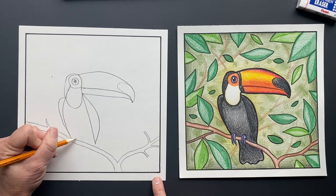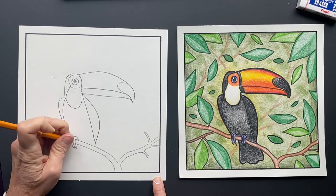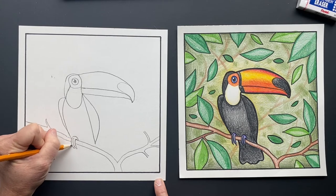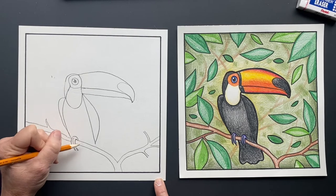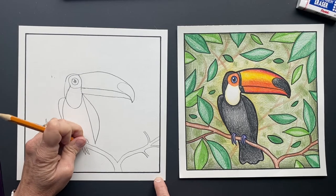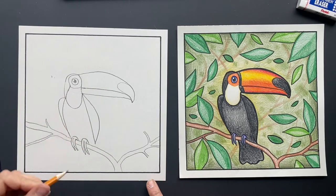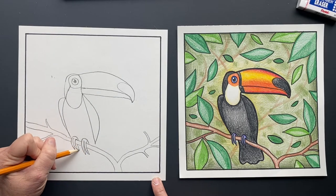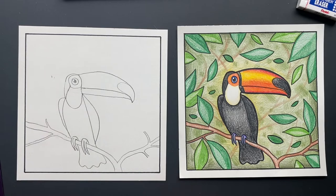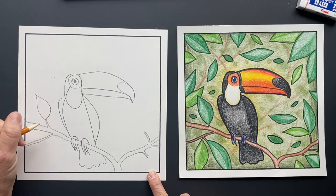Now we're gonna put its funny little legs — just put little claws going over the branch, and erase in there so it looks like it's clamping over. You can put little nails on there if you want. Behind it, its tail feathers — do a little scalloped edge, make it come back up and go behind the tree and touch. Fantastic!